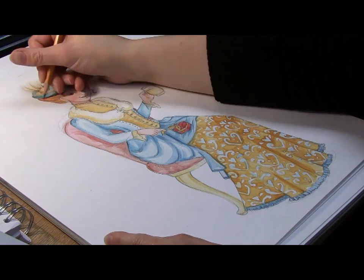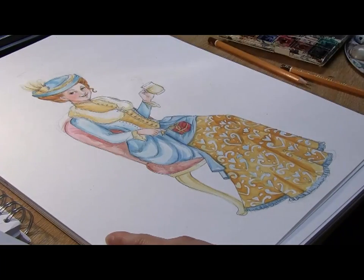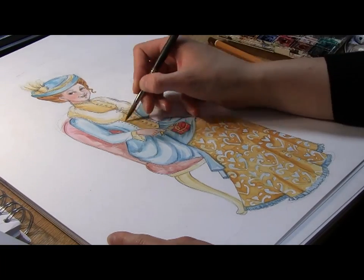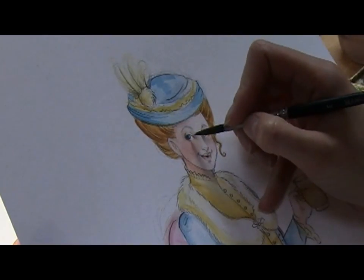Part 3, Finishing Touches. To get the final details, I use a heavier pencil to make the lines darker. I then put some extra shading in with watercolour and white highlights using gouache paint.